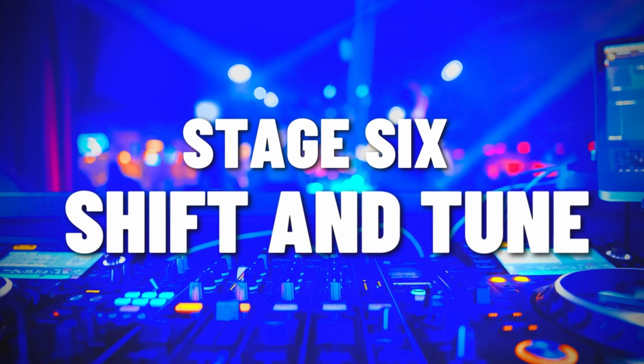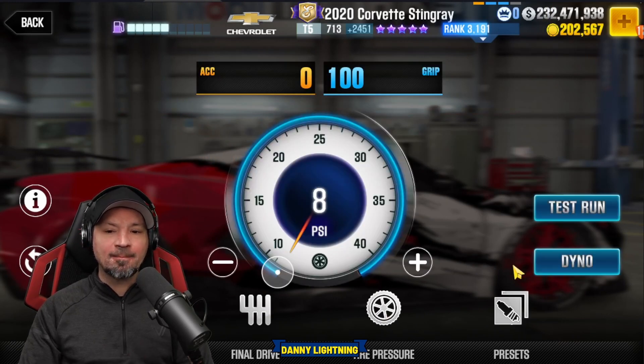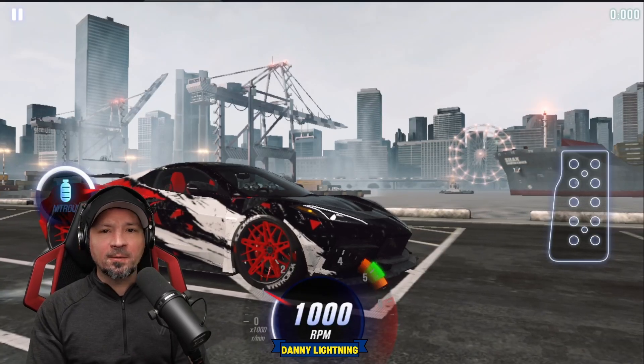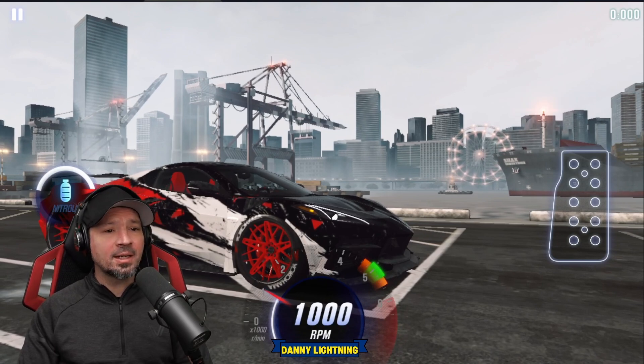When the car is 100% maxed out, this is the way we're going to tune it. We are going to put our nitrous all the way to the right, final drive at 2.0, tire pressure at 8 PSI. That gives us a 7.018 on the dyno. Drive it — get a perfect launch, pretty much instantly shift into second, hit your nitrous, all perfect shifts after that. Actually, very easy car to drive.